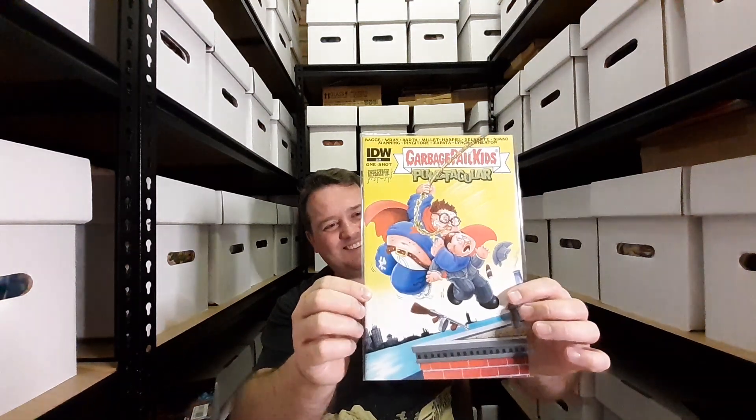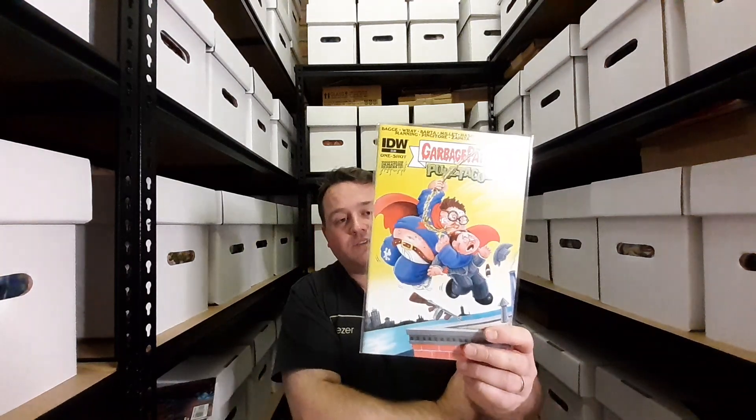What I have next is something a little bit different, a little bit childish. It's suggested for immature readers, 13 plus. It's my birthday today, and I'd categorize myself as an immature reader. There you are — it's the Garbage Pail Kids' Puke-tacular from IDW. It's got a vast array of creators all bringing out their A-game for the Puke-tacular, and it's a lot of fun.